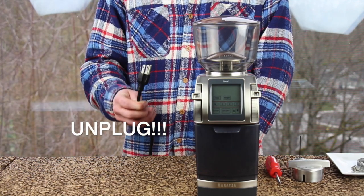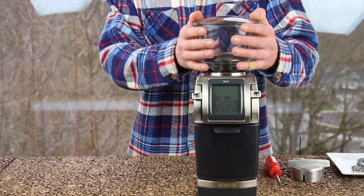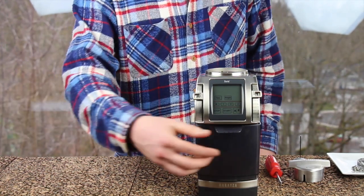After unplugging your coffee grinder — because we only want to grind coffee beans — we can go ahead and remove the hopper by rotating it counterclockwise until it lifts off. Set that on the side, and also remove the grounds bin.